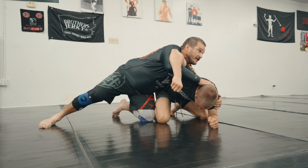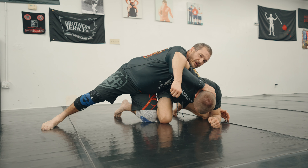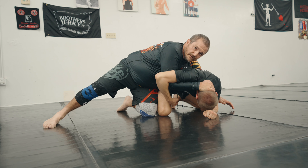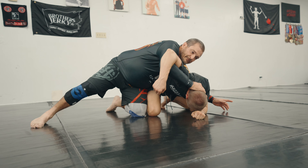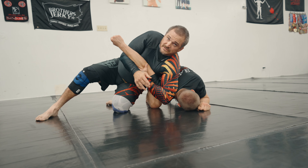Using this half nelson grip right here — all you wrestlers know what's up with this. I really want to start cranking this up and putting pressure on him, and what he's gonna try to do is fight to get it back down. I'm gonna crank it up so he thinks I want him to go that way, but that's not what I'm doing. I'm cranking him so I can get this arm up, then I'm coming right here, opening this up.